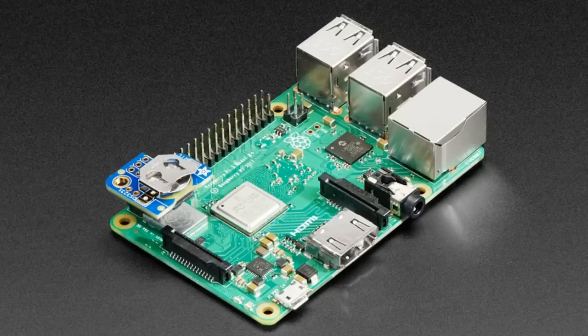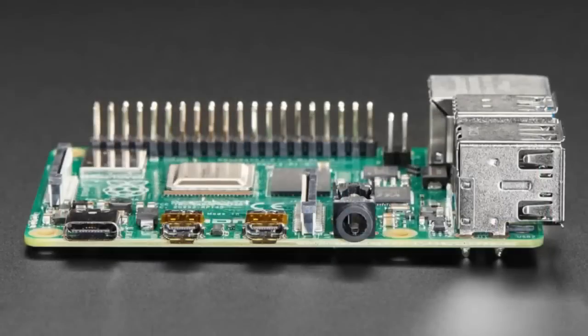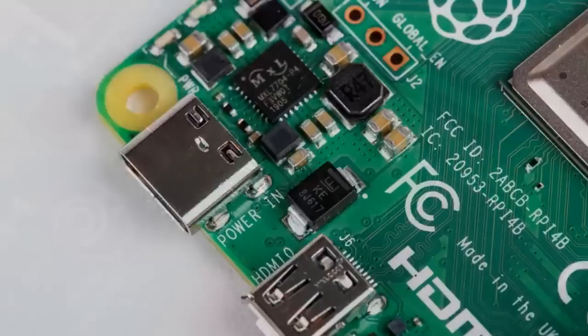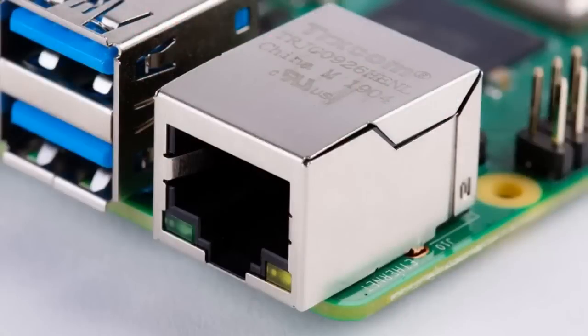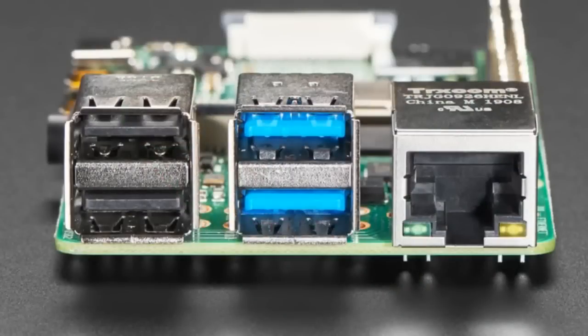The star of the show tonight is the Pi 4 — we have the Raspberry Pi 4. The first batch had just a couple dozen two-gigabyte units. These are available in three versions: one gig, two gig, and four gig. They have a new processor running at 1.5 gigahertz quad-core ARM Cortex chip.